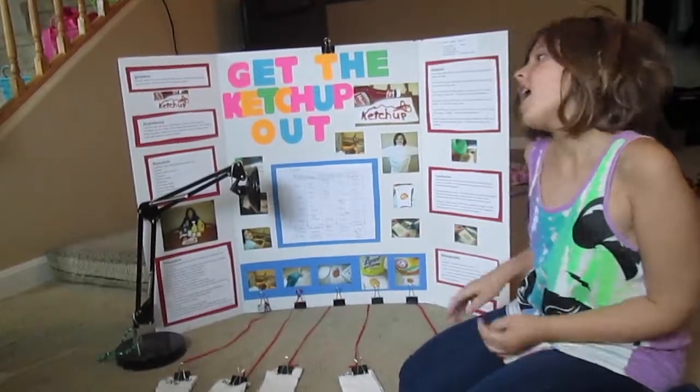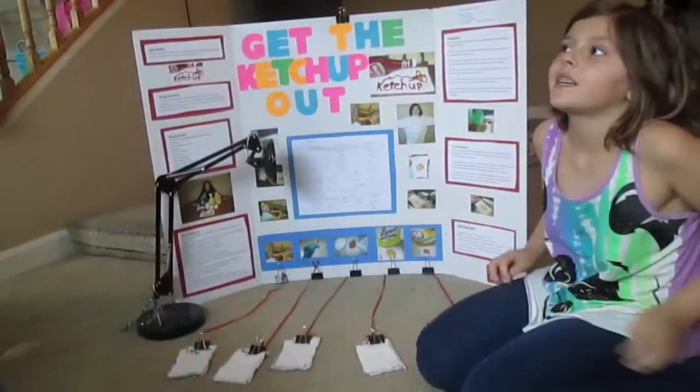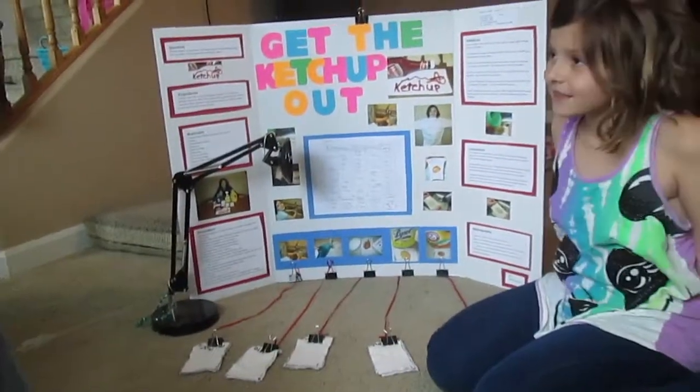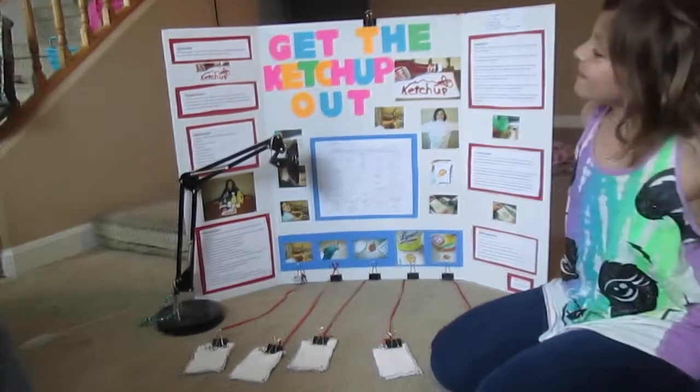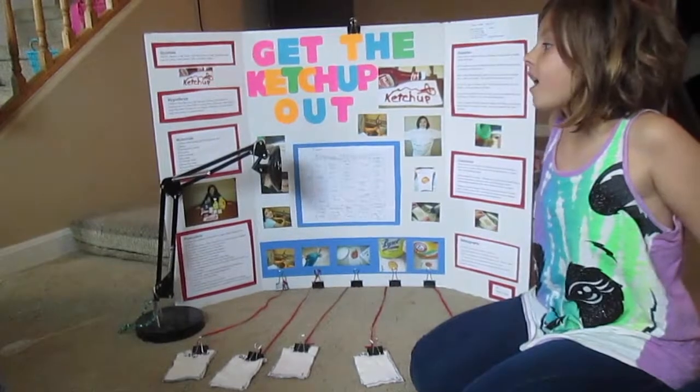My hypothesis was that I believe the Lysol all-purpose cleaner would work best because it can clean tables really well and it comes in a spray bottle.